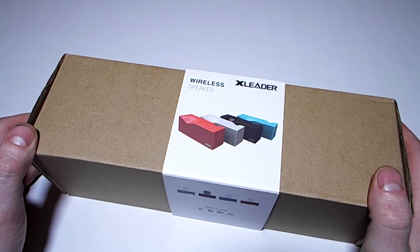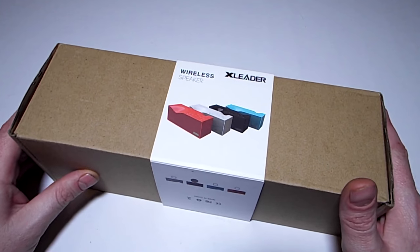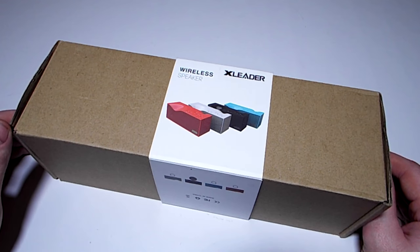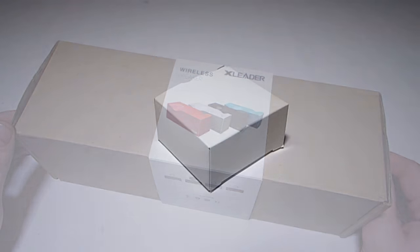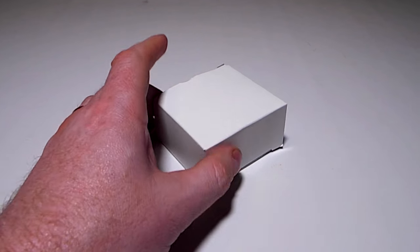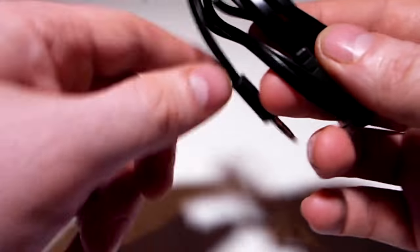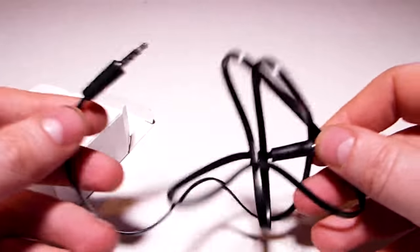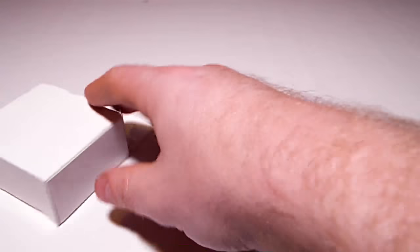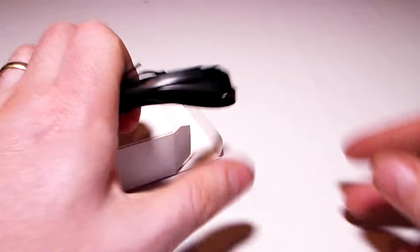What caught me about this one is its unusual design, plus the fact it has a small feature which many of these speakers lack. First of all, let's get it out of this unassuming box. Inside you'll find three things — first, an unassuming white box which contains two leads: an audio lead for wired connection and a USB cable for charging.